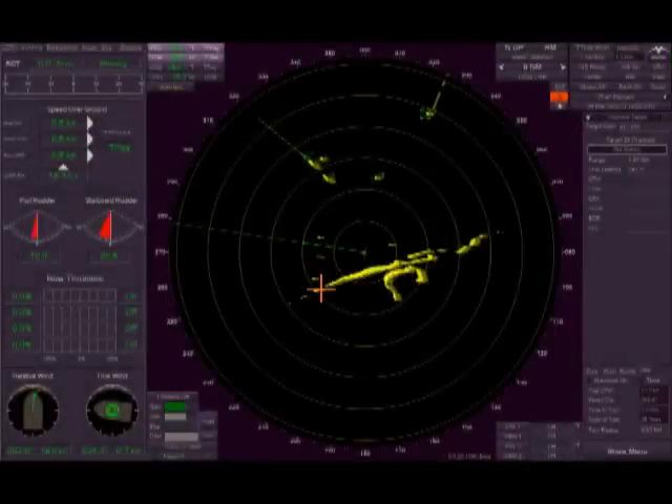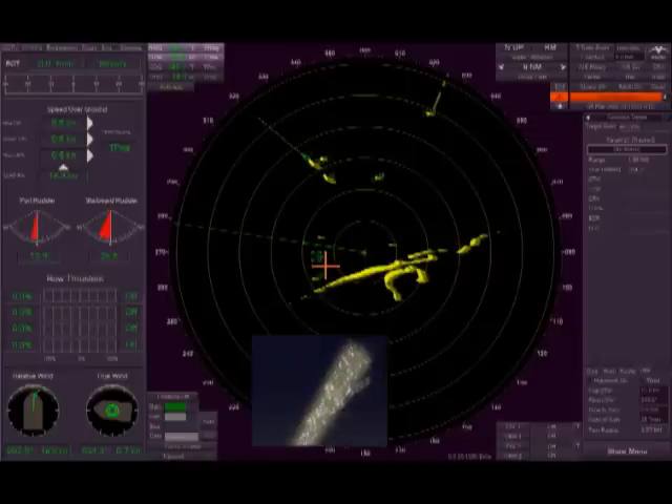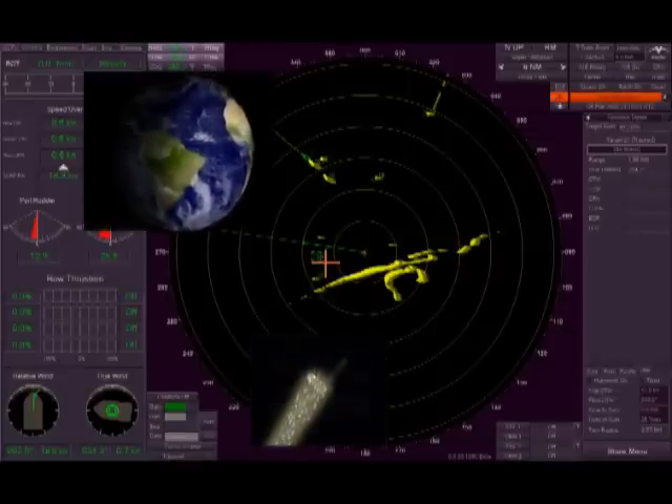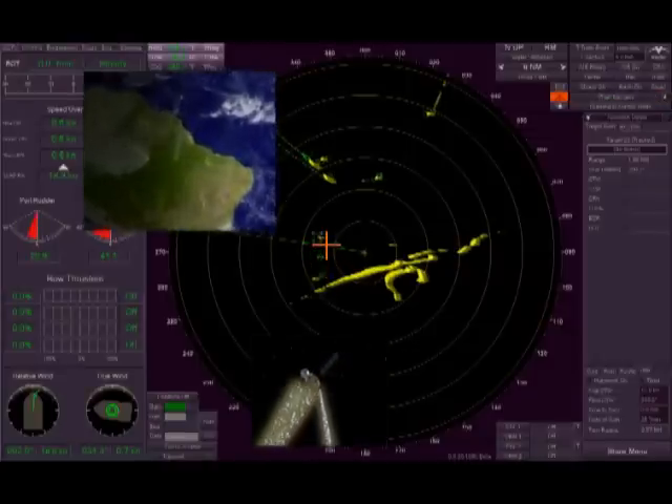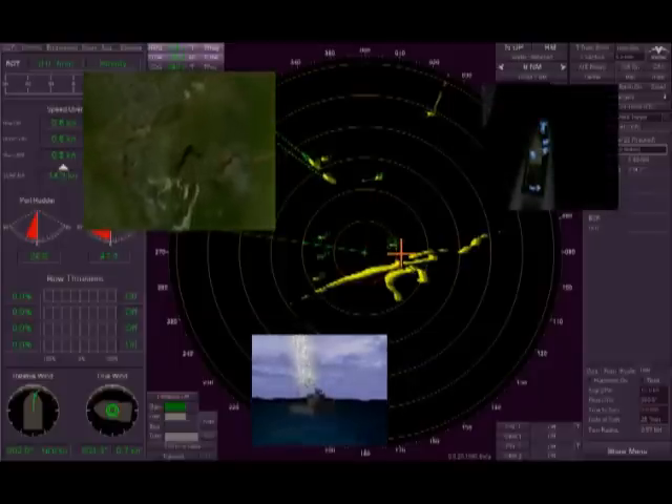Radars. Recognizing the needs of military and paramilitary customers, the Sperry series of naval radars have been specially developed to provide advanced navigational support for the toughest military assignments.